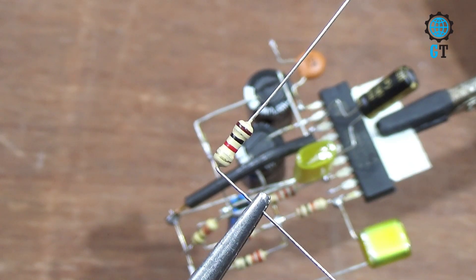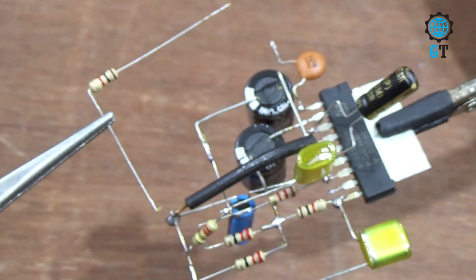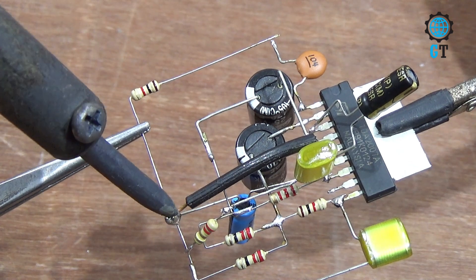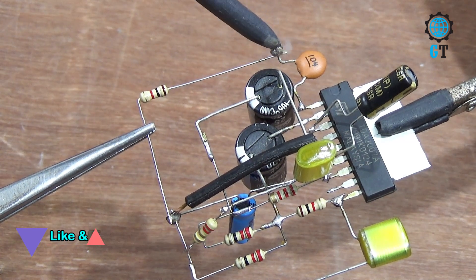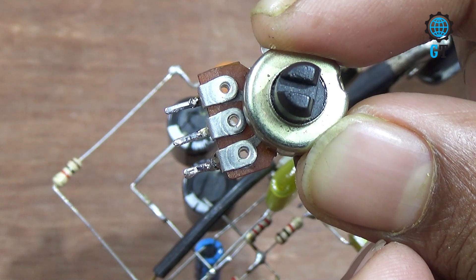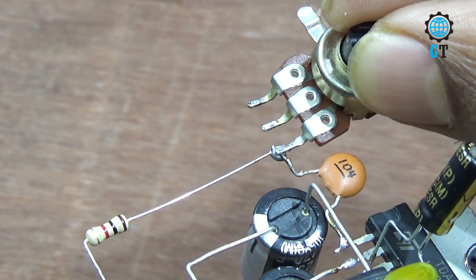Now we connect a 1 kilo ohm resistor. Connect it with the 16 volt capacitor negative leg, and the other terminal with the ceramic capacitor. To adjust volume, we use a potentiometer. Connect the potentiometer with the ceramic capacitor.